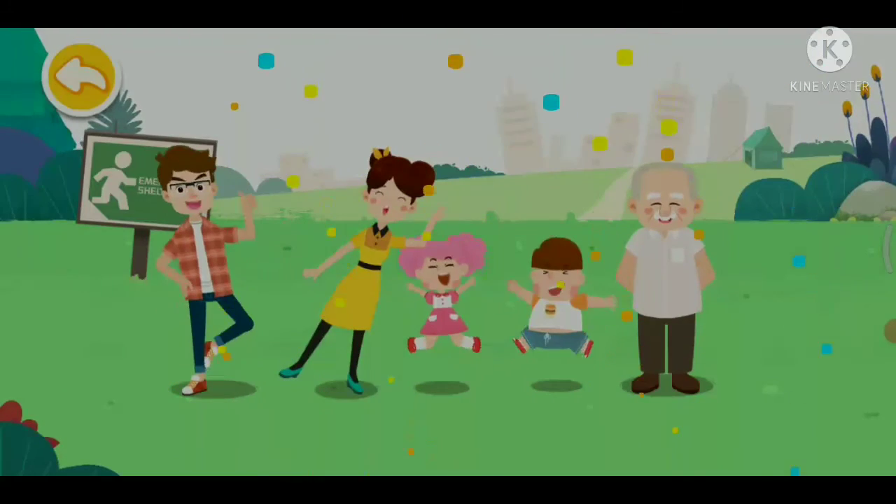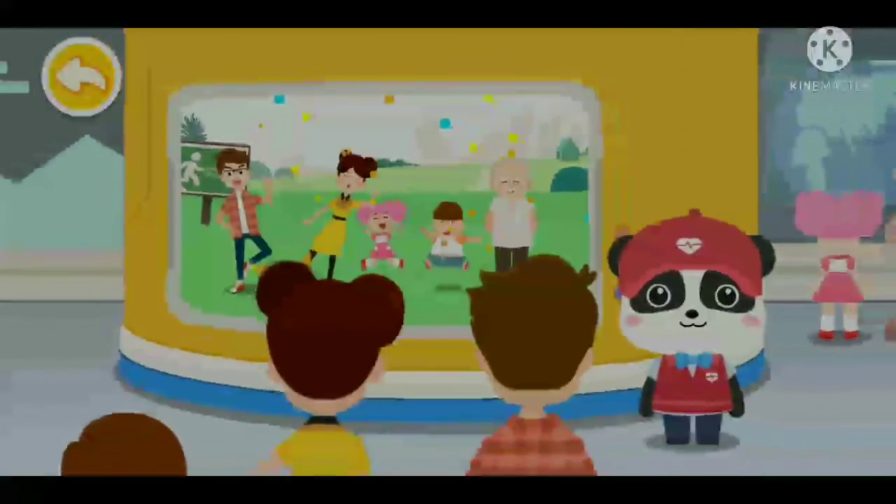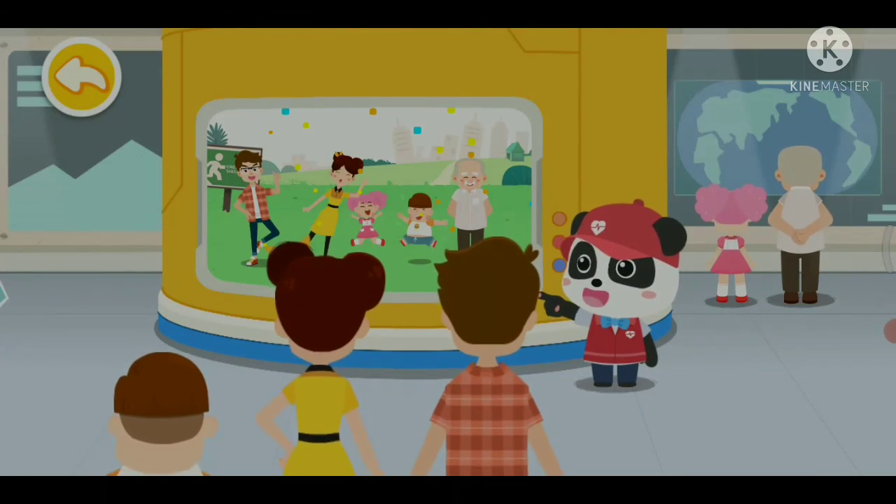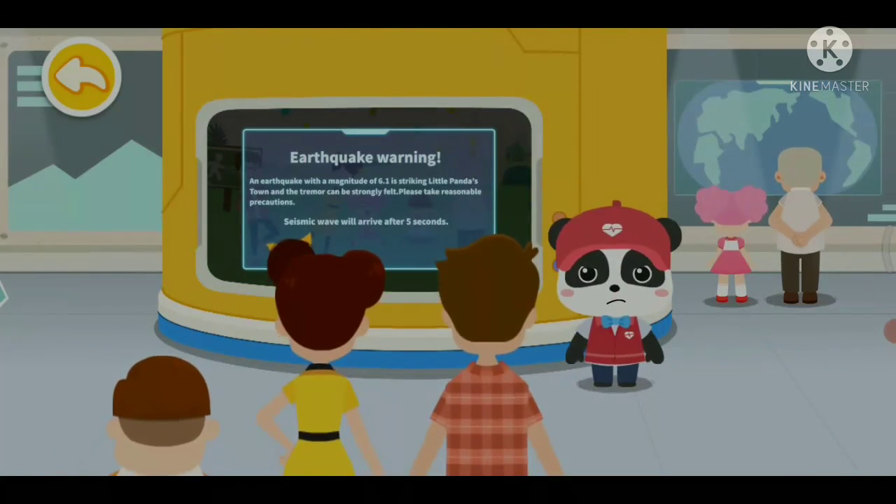Now, do you know the principle of earthquake warning? The earthquake strikes! Evacuate to the open and safe area immediately!